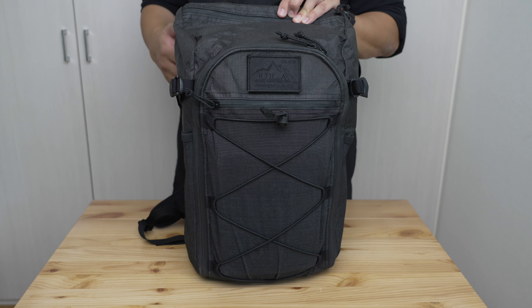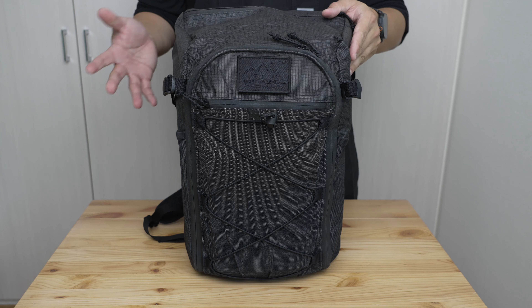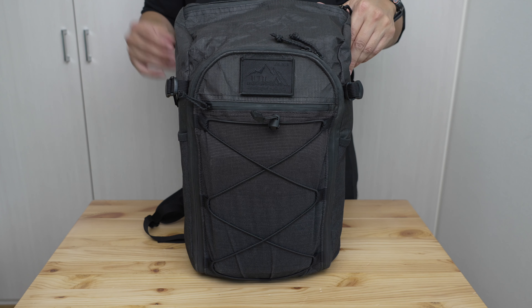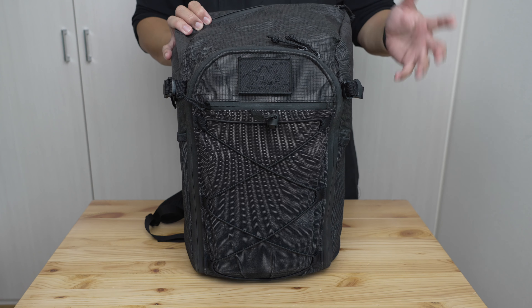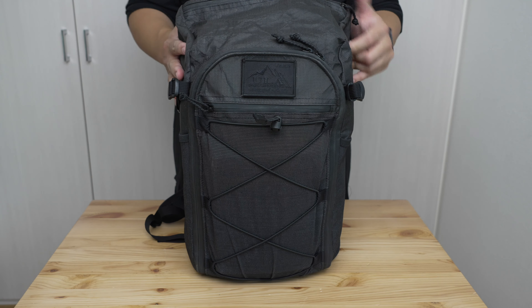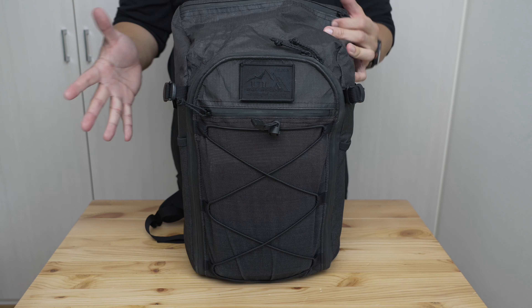All these are available on ulaequipment.com, though some versions and variants may not always be in stock so you sometimes have to wait. This bag was purchased with my own money; all opinions are my own. I've been using it for a couple of months for one bag travel, some EDC in the Goldilocks context, and crossover outdoor use — including two weeks just back from the Canadian Rockies backcountry.